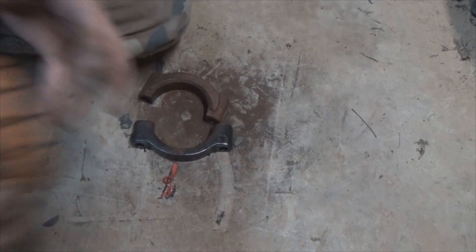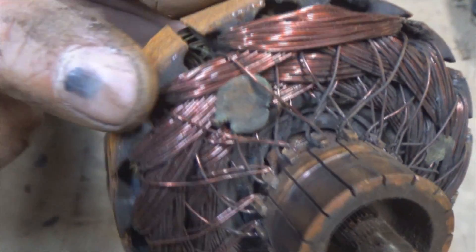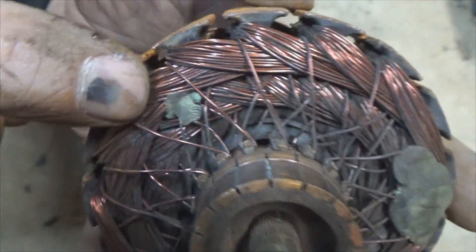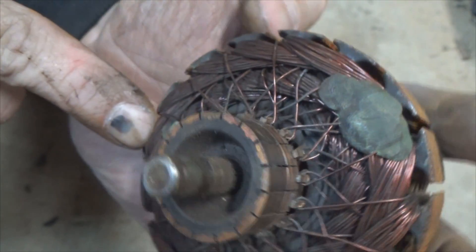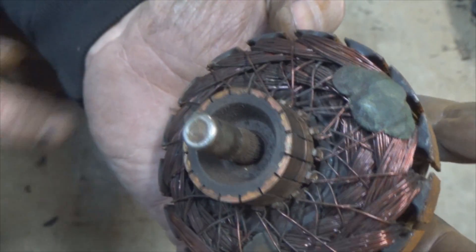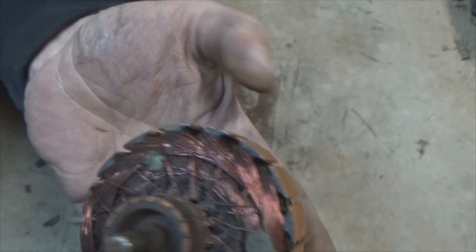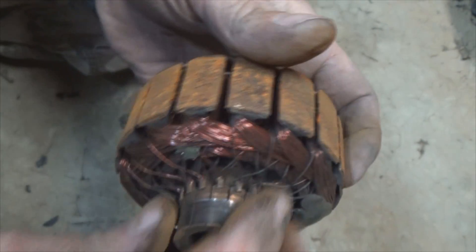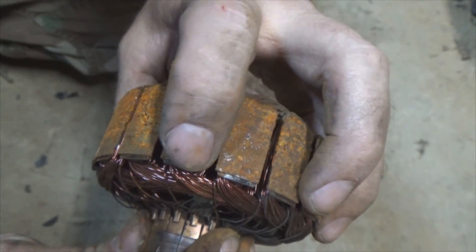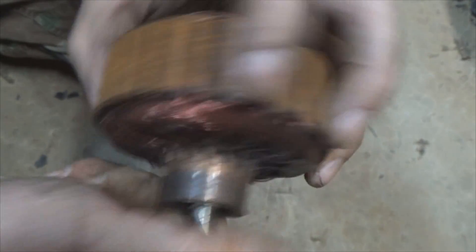Let's look closer at the armature. You can see all the little wires that go in here, making a series of wraps around through here. This wrap goes from here down through there — it wraps around and creates electrical currents. Like I explained, those electrical currents create a magnetic field, the magnetic field opposes the magnets, and it pushes it around which makes your fan spin.